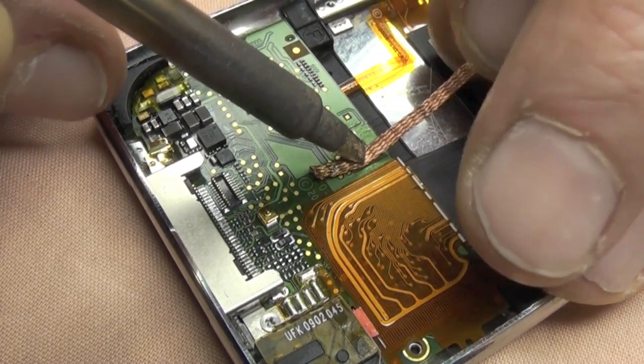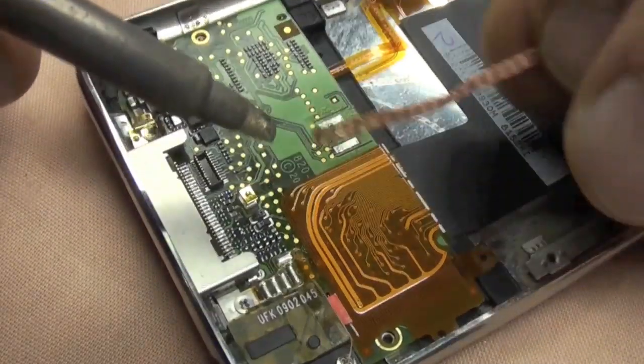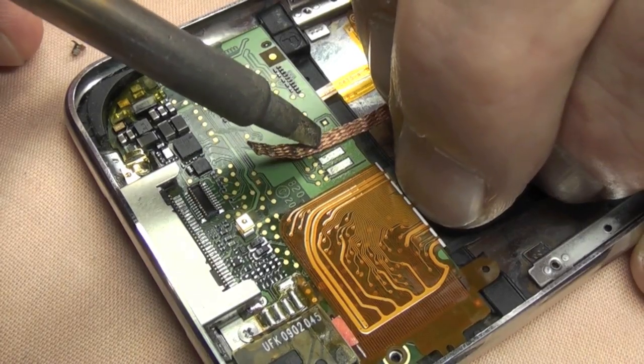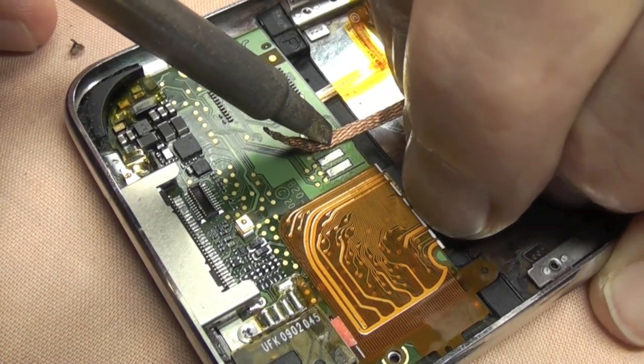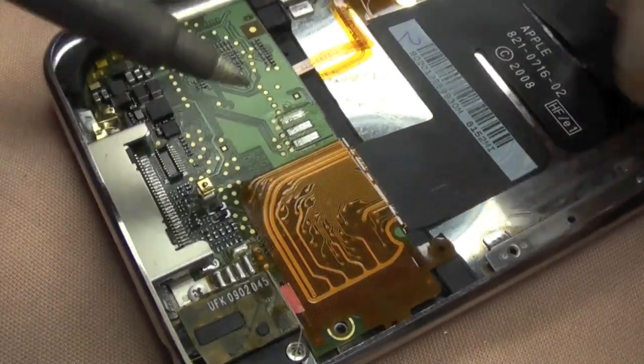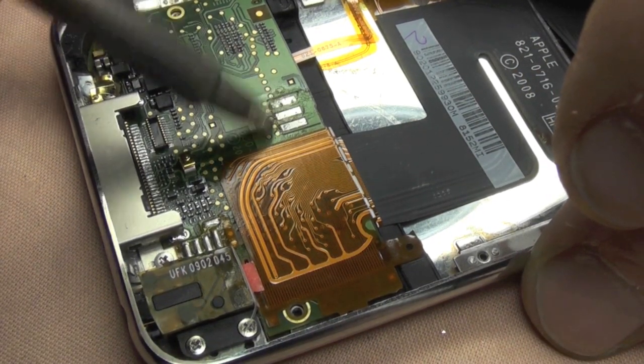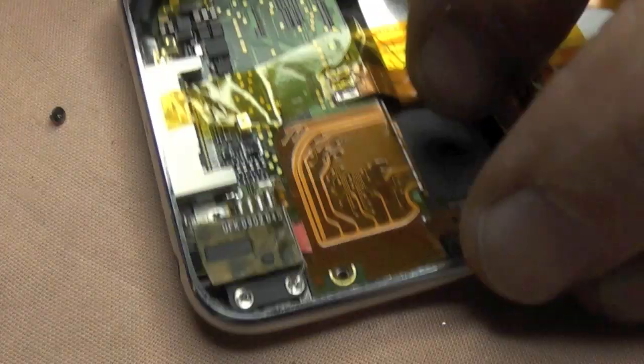I'm basically using roughly about 400 degrees on this to get the solder away. You should end up with a nice clean pad, so just go over it lightly with the solder iron. It just cleans it up quite nicely.